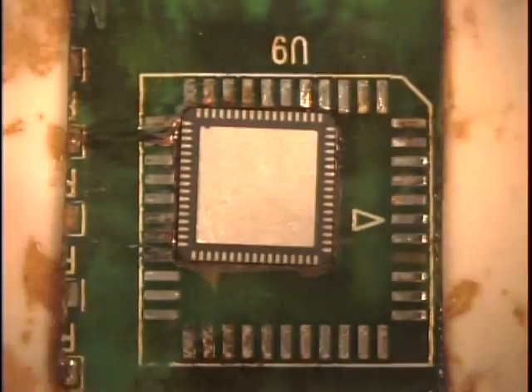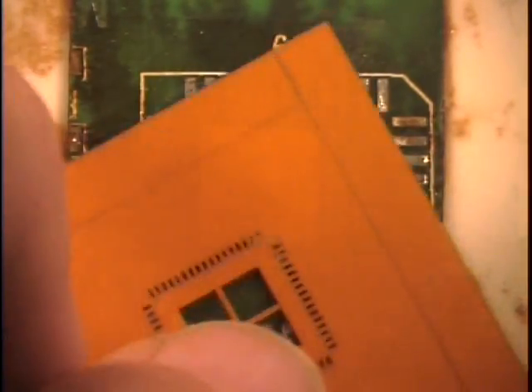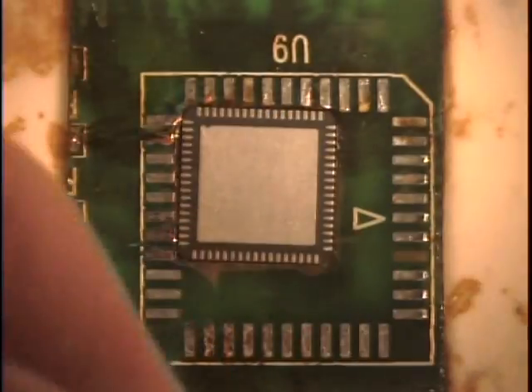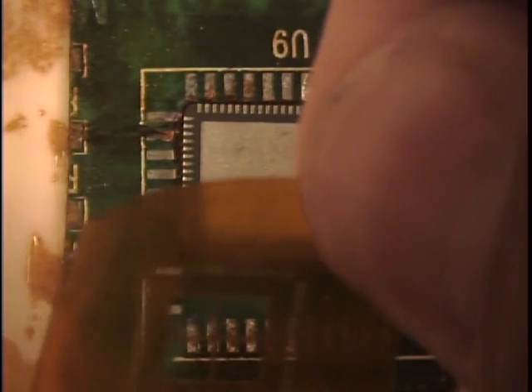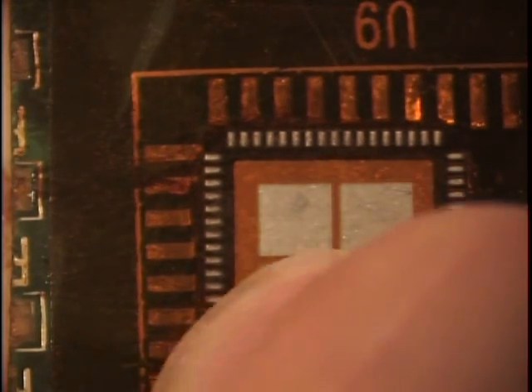Begin this procedure by cleaning the component with a lint-free cloth and isopropyl alcohol. Remove the adhesive-backed Stencil Mate from its backing and carefully align it with the terminations on the component. Notice that the instructor is using a scrap circuit board to hold the component in place. The Stencil Mate has extra adhesive around the edges to hold the component and Stencil Mate in place. Carefully press down on the Stencil Mate to ensure good adhesion to the component.